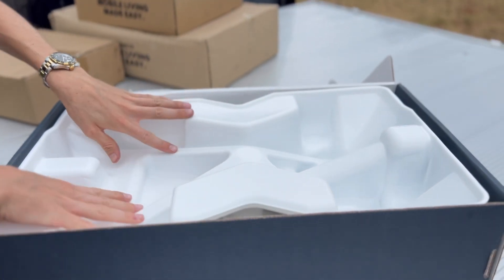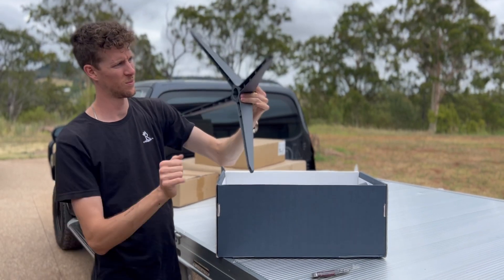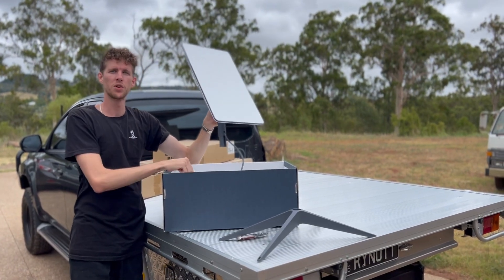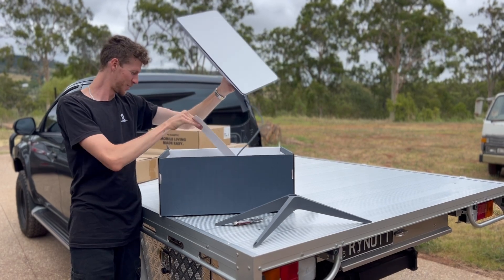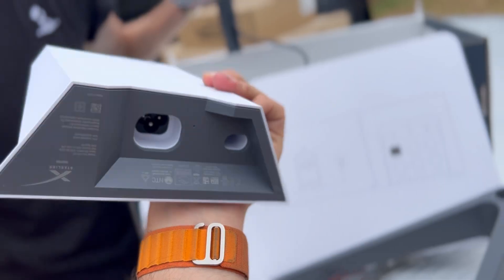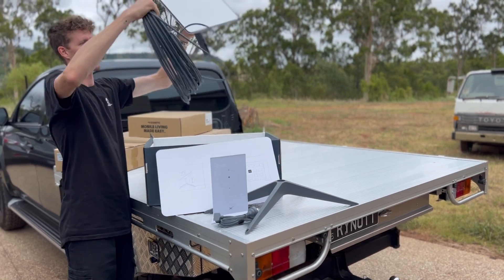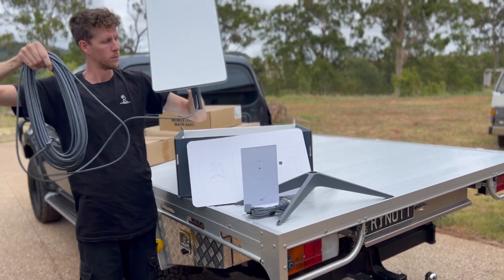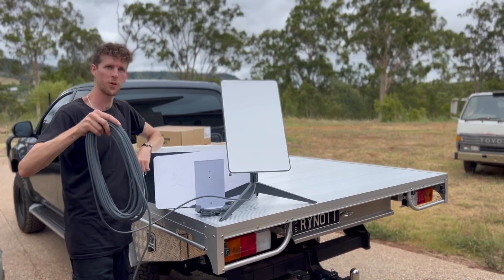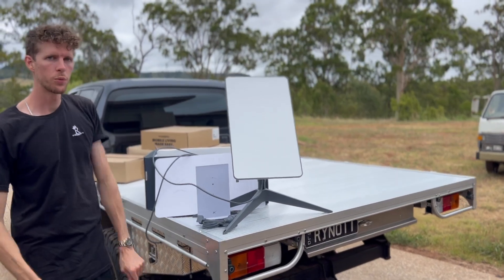It looks very alien-like, doesn't it. The unboxing experience is not amazing but it's still cool. We now have access to multiple thousands of satellites — we'll set it up, set up the app, and then do a little reception test and speed test and stuff like that.